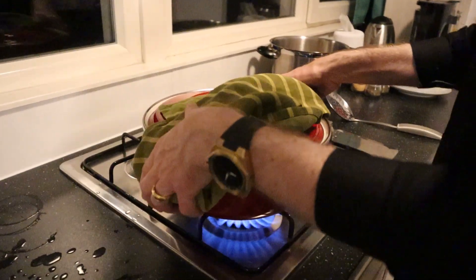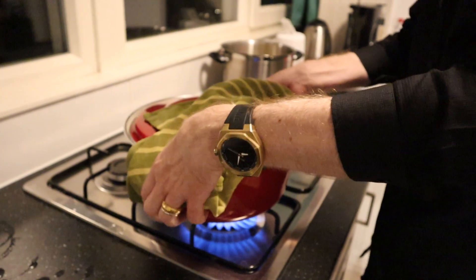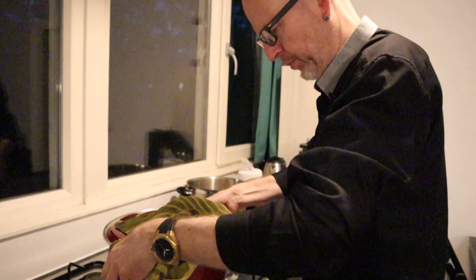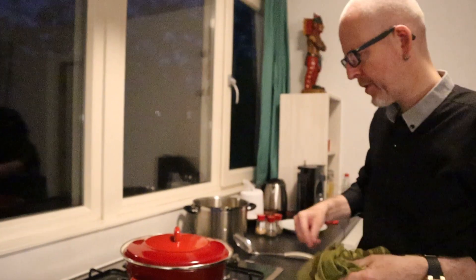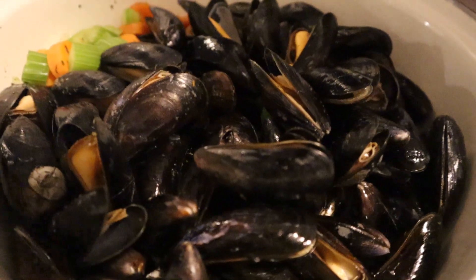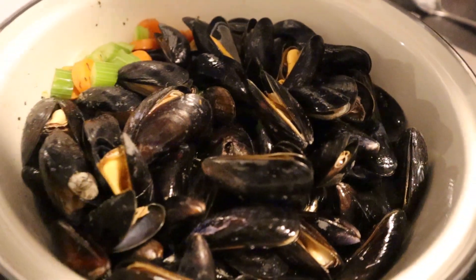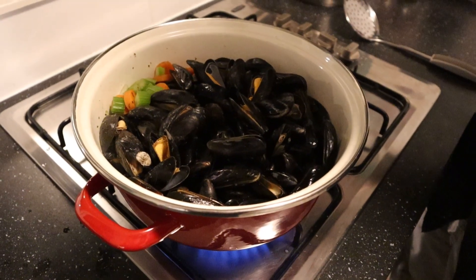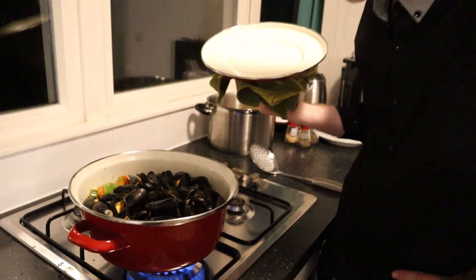Let's turn them over — like this. In about one to one and a half minutes they will be ready. The mussels are opening up, so we put it on the table — it's very flavorsome.